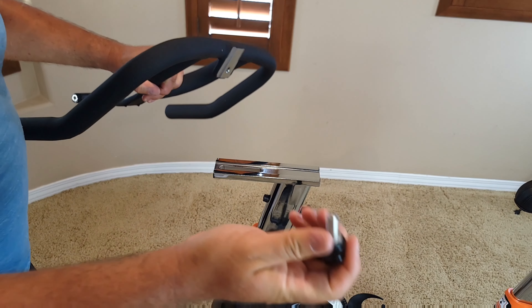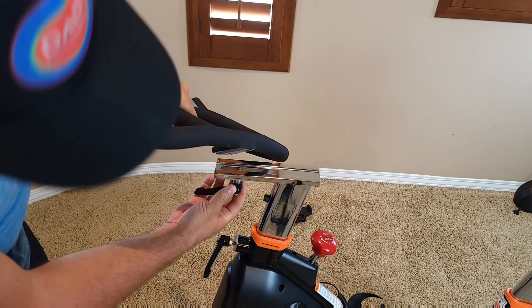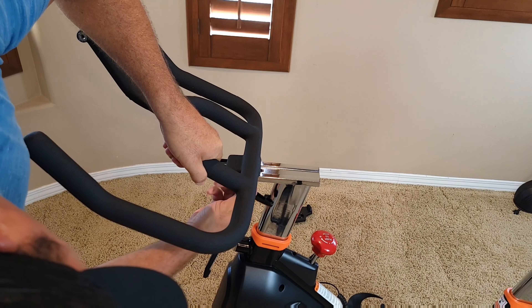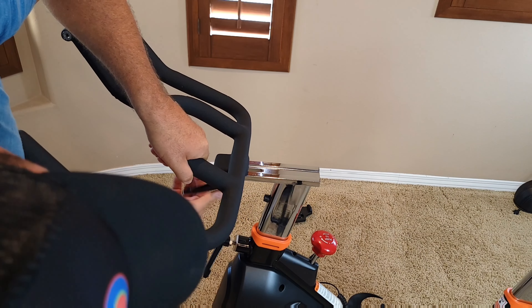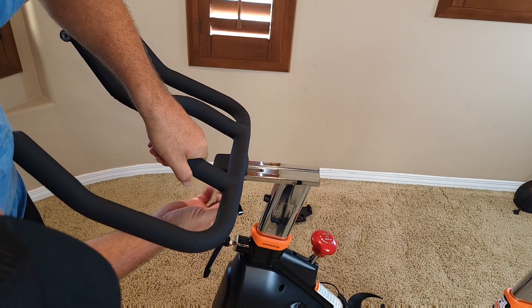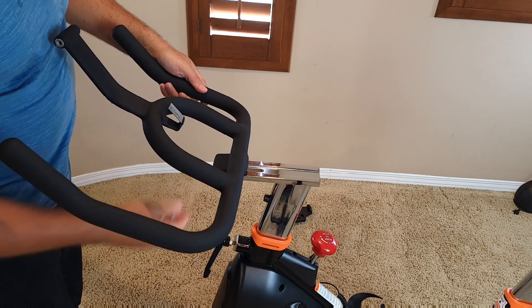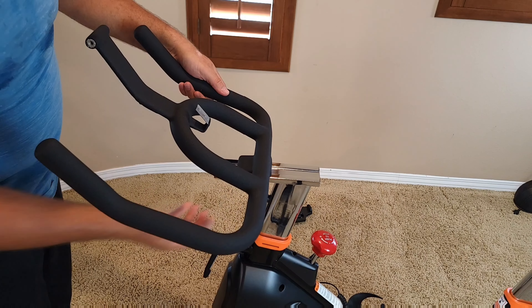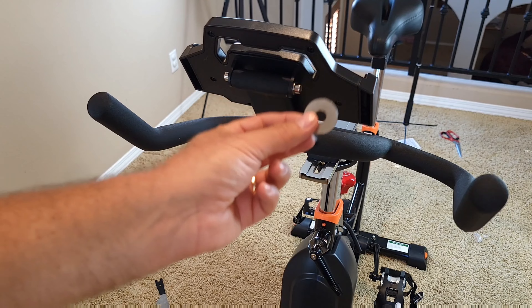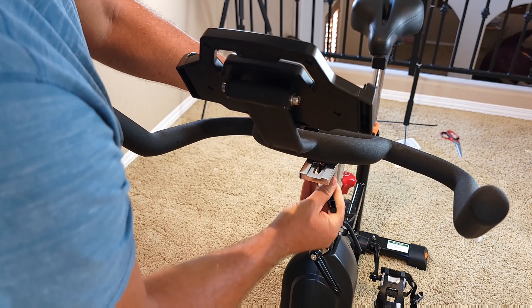The next step is the handlebar. You use the knob — over here is a hole — you insert it and attach it. You can move it up and down depending on what position you want. I noticed I missed one of the washers underneath, so I'm going to remove it and put the washer on, then reattach it.